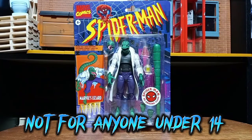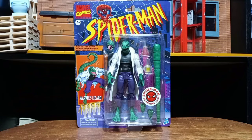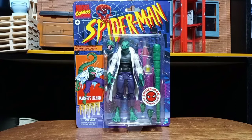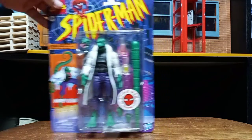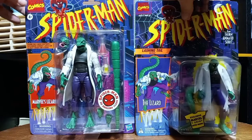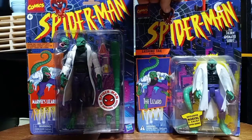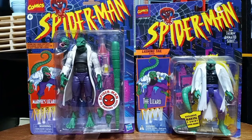Welcome back to Your Commander Collects, and today we're checking out Marvel Legends Retro Series Lizard. I'm kind of excited about getting this guy. I do have some critiques, but we'll get into that a little bit later. But first, before we crack them open, let's check them out with the original Lizard from the Toy Biz 90s series.